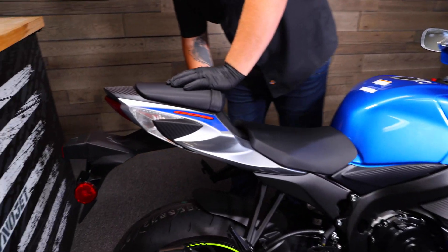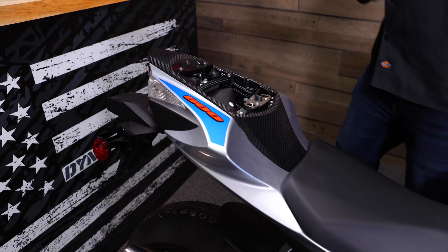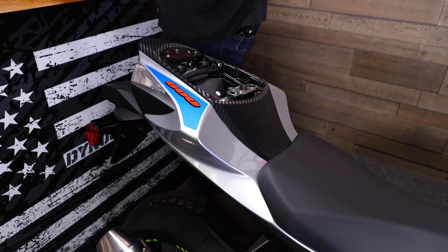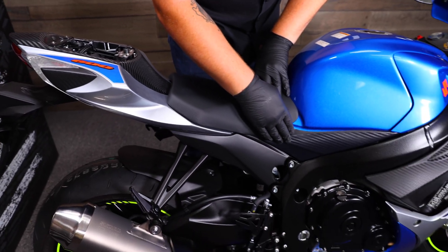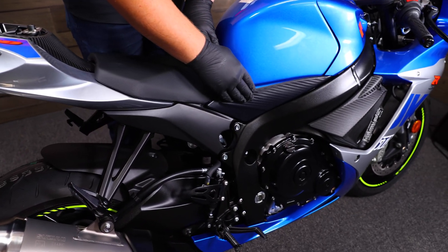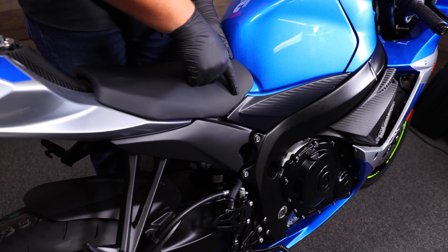First step in the install process, we're going to go ahead and remove both of our seats. For the back seat, you're going to go ahead and use your key above the left passenger foot peg. Insert the key and pop the back seat off. Then for the front seat, we're going to go ahead and remove the side panels on both the left side and right side of the bike to give us access to the bolt that holds on the seat.